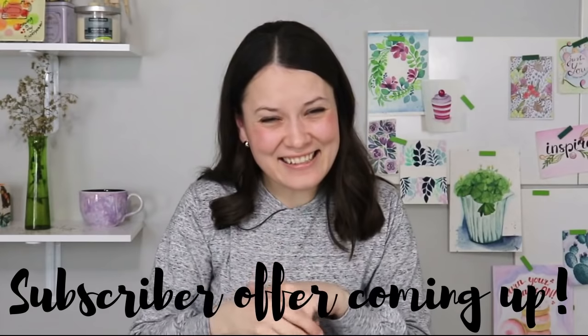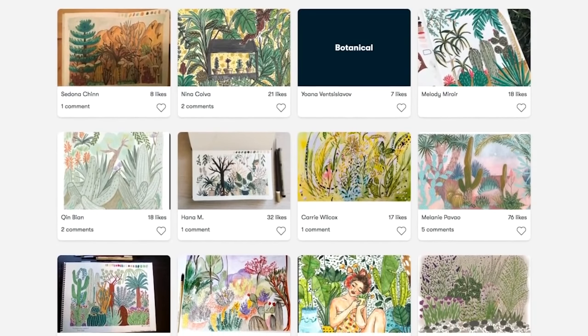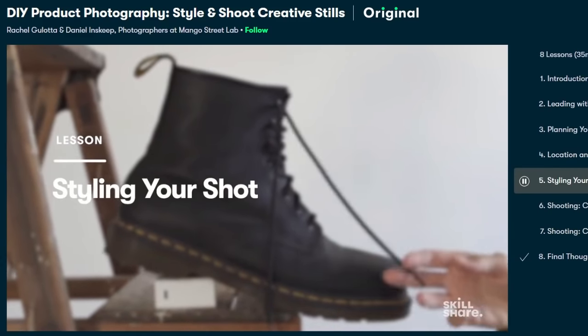There's a really awesome offer for you guys: the first 1,000 of my subscribers to click the link in the description will get a free trial of premium membership so you can explore your creativity. If you choose to continue subscribing to Skillshare like I did, it costs less than $10 per month with the annual subscription. It's totally worth it — I've learned so many things and it gives me an extra creative outlet.